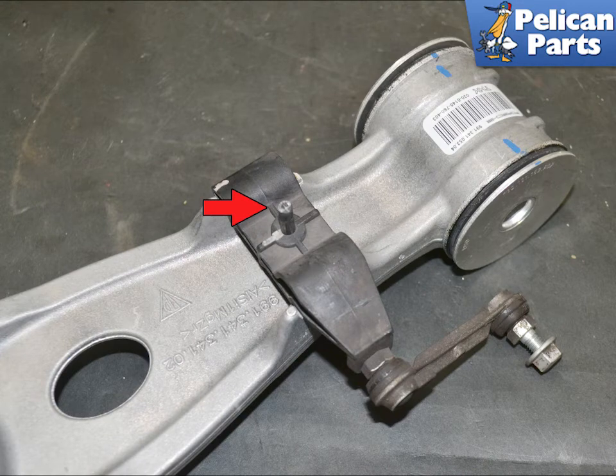If you need to replace the arm or bracket on the coffin arm, the base is connected to the coffin arm by a plastic mount. First push out the center pin, then squeeze in the tabs with pliers and pry the mount out of the arm. Installation is the reverse of removal.